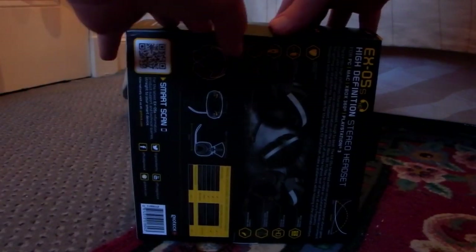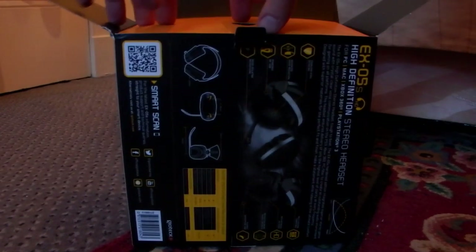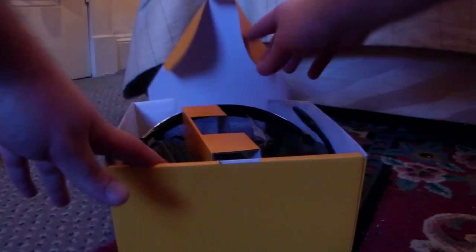Luckily this time I've got a stand for the camera, so I can use both hands for getting into the box. I thought it was going to be difficult there, but it's fine. I assume this is going to be all Geotech — it's a box within a box. Oh, it's a different kind of box. I can see the headset already. Let's open this thing, get the headset and stuff out, and then, as per usual, toss the box to the side.